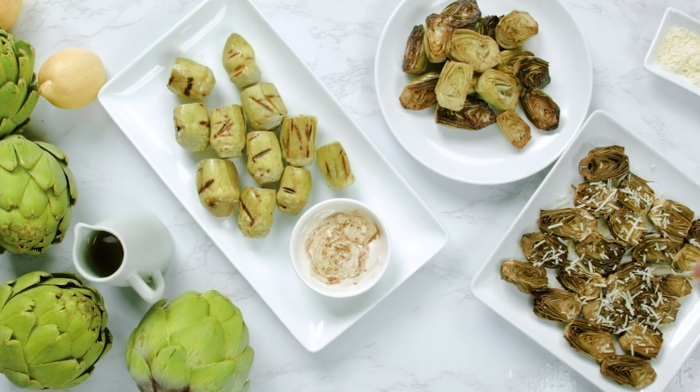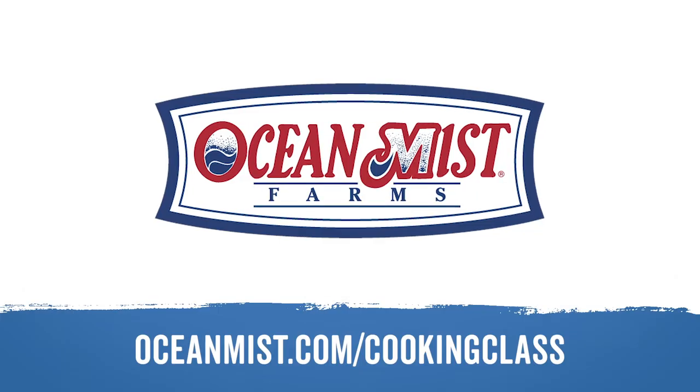For more videos, recipes, and tips, go to OceanMist.com/cooking-class.